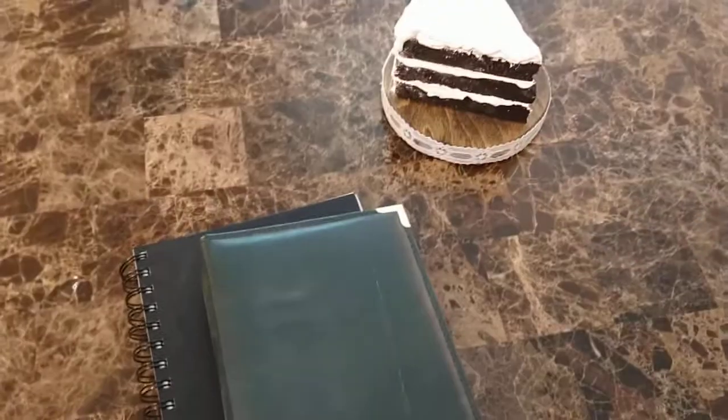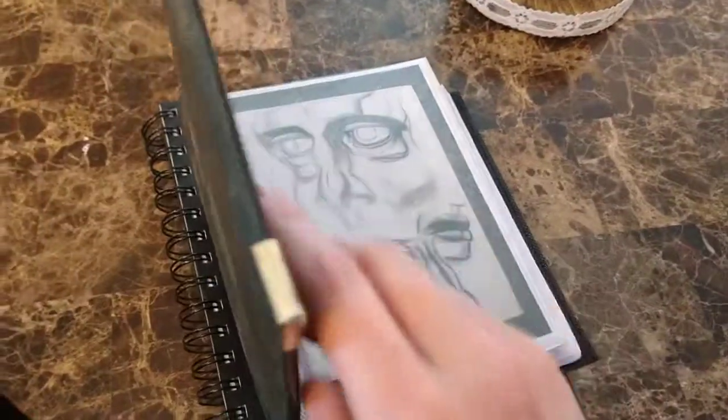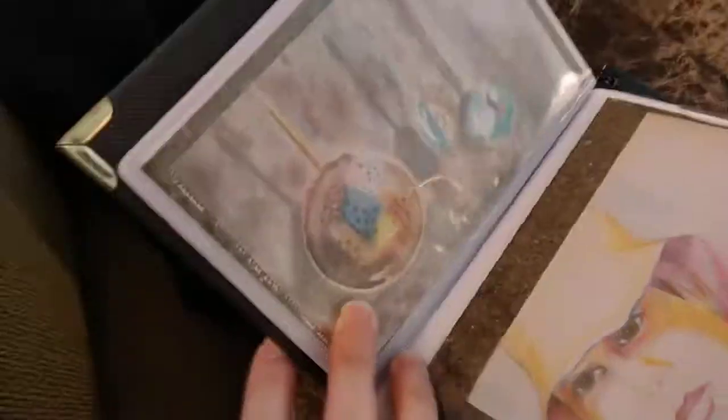This is a different kind of video — me sharing a portfolio of some artwork, which is hard to do with one hand. I've done a lot of art in my life.